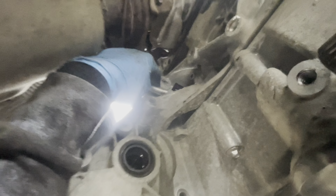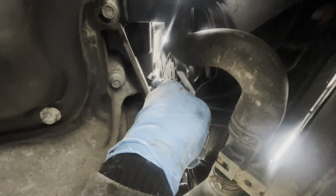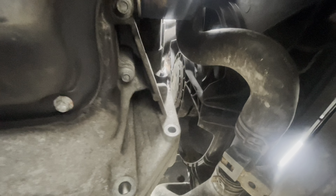As I said, there are six bolts underneath, so once we remove those bolts it's very easy to remove the gearbox.